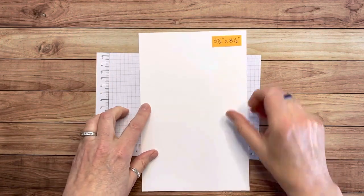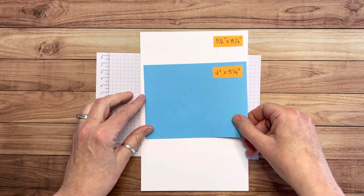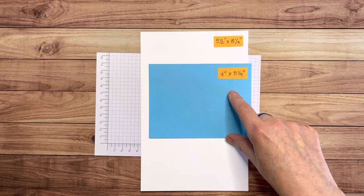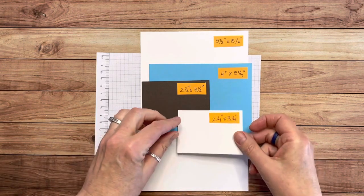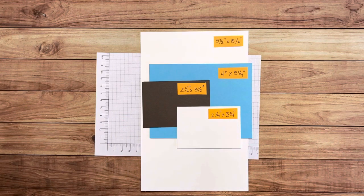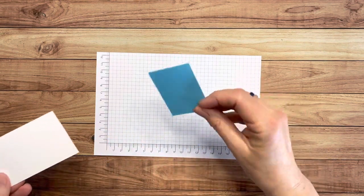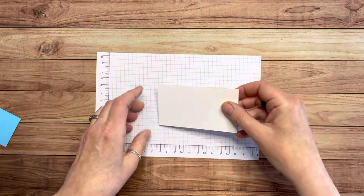Let me show you the pieces you'll need to make this card. First, a piece of thick white basic cardstock, five and a half by eight and a half, scored at four and a half — our standard card base. Then a layer that goes on top, four inches by five and a quarter. Another layer, two and a half by three and a half inches. One more layer, two and a quarter by three and a quarter. You'll also need a small scrap of that first layer cardstock and a small scrap of basic white.